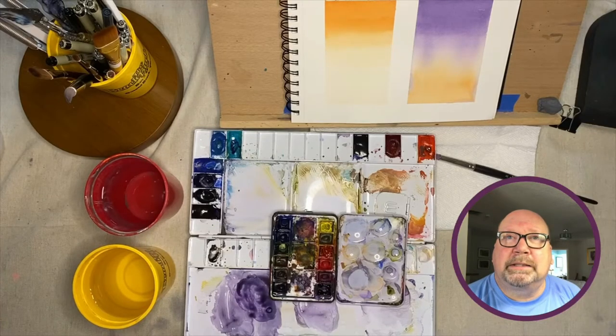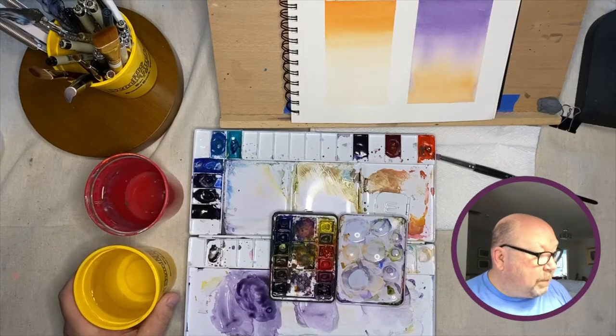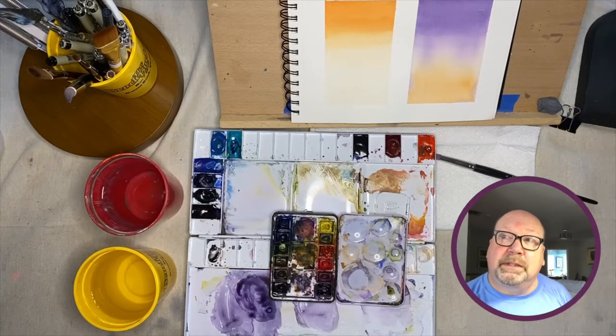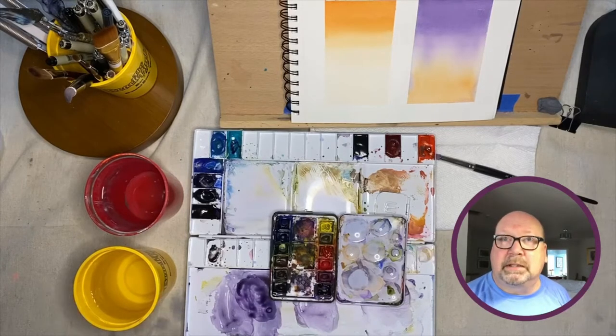Before we get into the lesson objectives for this first class about watercolor washes, I want to talk about the watercolors themselves. I've got two water containers — a pint cup or even a little bigger is good, the bigger the better, so you don't get your dirty water too dirty when washing out your brush. The idea of two containers is that you always take your dirty brush into the dirty one, rinse it in the clean one, and pick up water from the clean one. This keeps your palette cleaner and your paintings fresh and not muddy. That's tip number one.